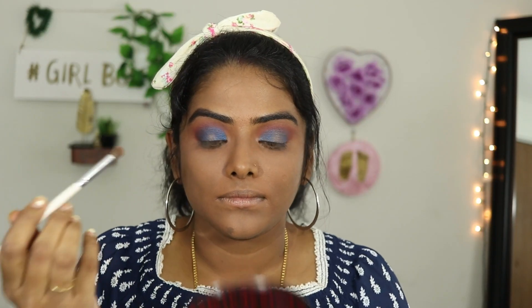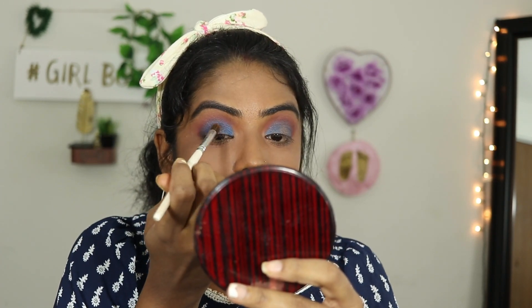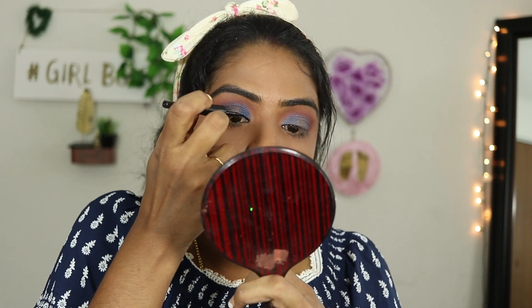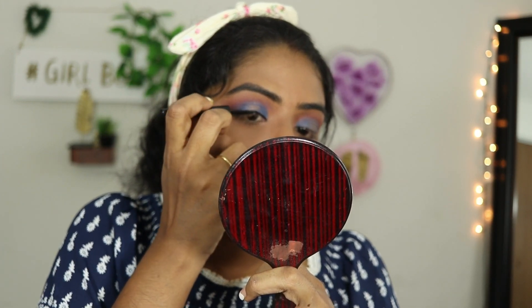Now for the copper and gold shade, I will dip the two colors in the center of the lids. It is a simple step but it involves a careful blending process.